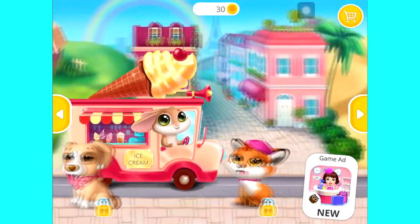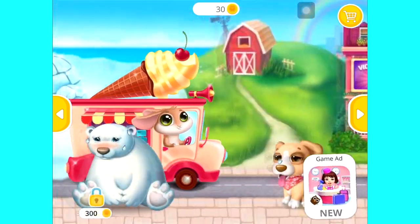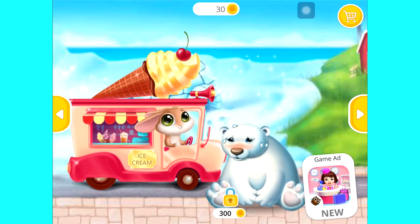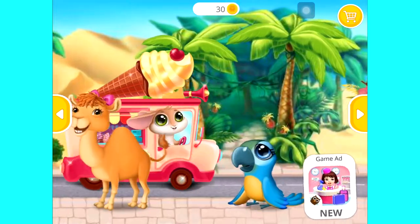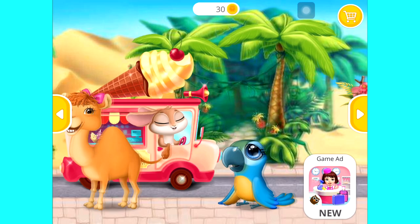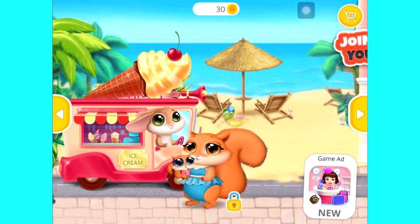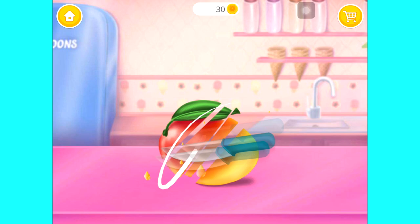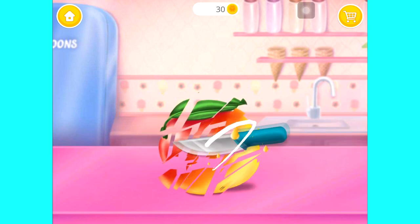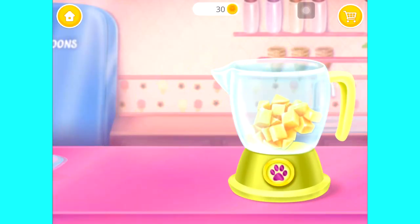Who would like some ice cream? Pear really wants a mushy candy fruit slushie. Can you make one for her? First slice some mango, then put it in the blender. Can you grab some ice?